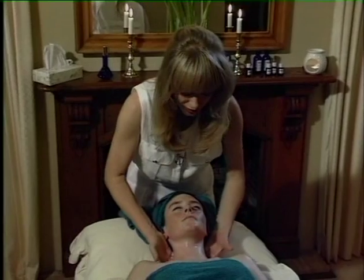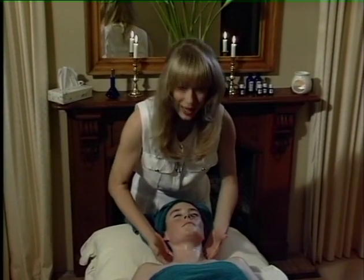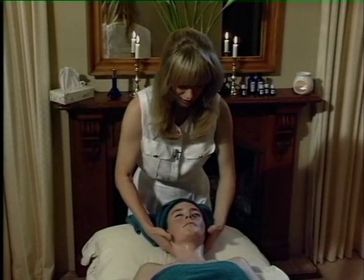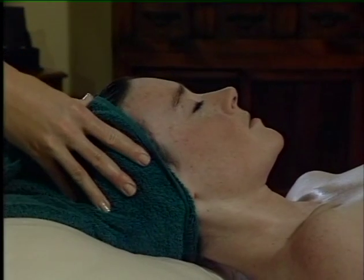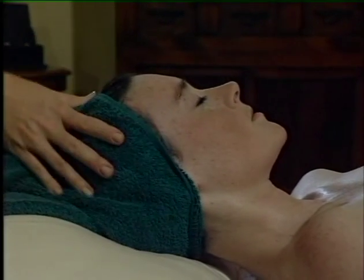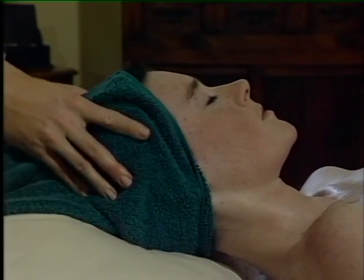Then just circling with your fingertips underneath the neck, up to the hairline. And to complete this, we just do a very gentle scalp massage through the tail to avoid getting oil on the hair, because people don't want to end up with greasy hair at the end of their facial massage.